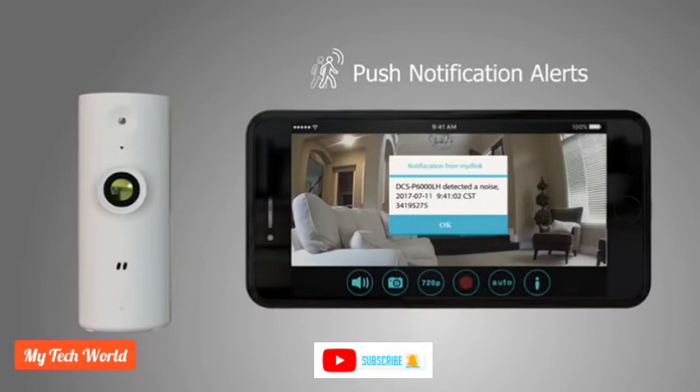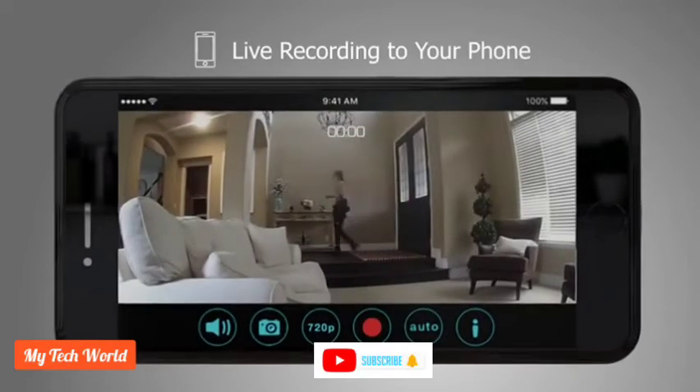Sound and motion sensors will notify you of any activity happening in range of your camera. Tap the recorder to save live footage to your mobile device.